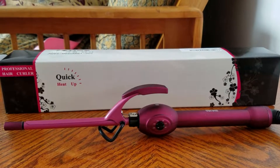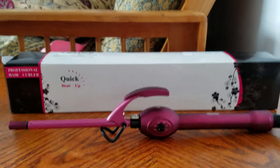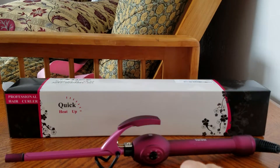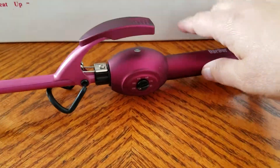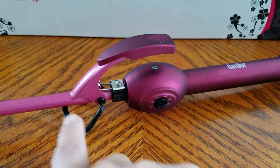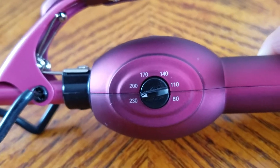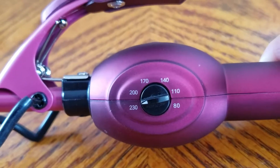Today I'm going to talk about the One Door professional hair curler. It comes in a big box and is very easy to use. It does have a stand, and on the side it has an on/off switch.